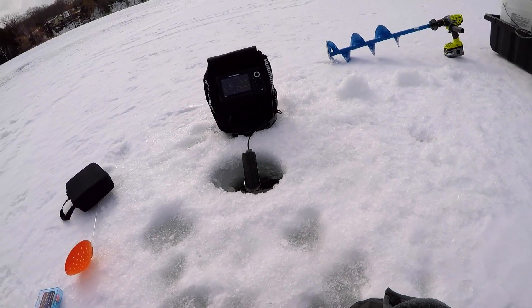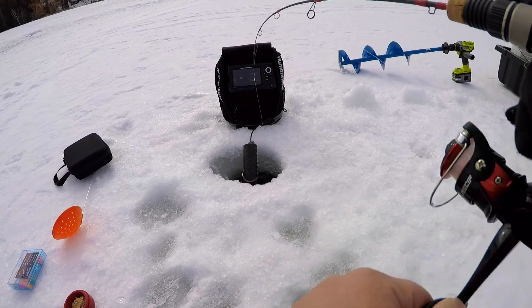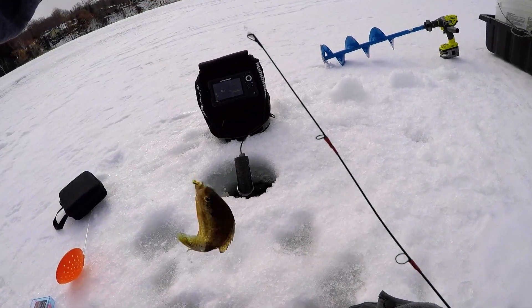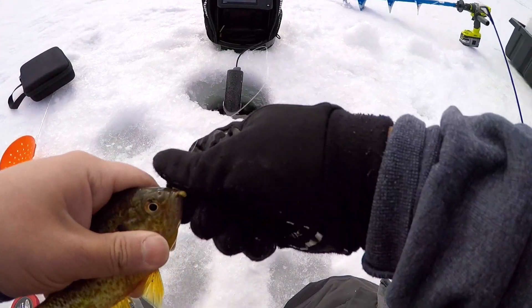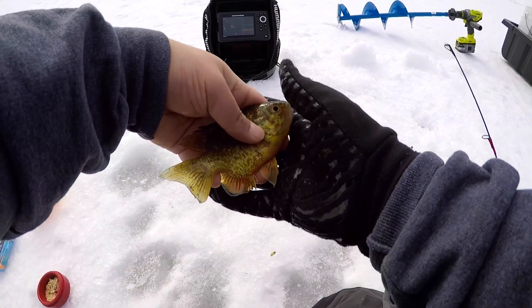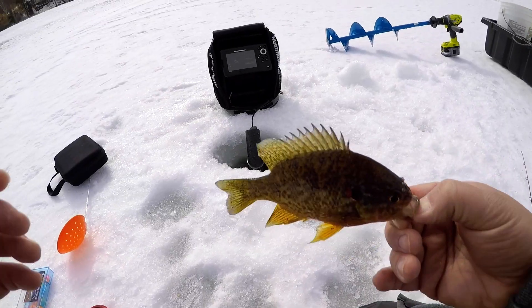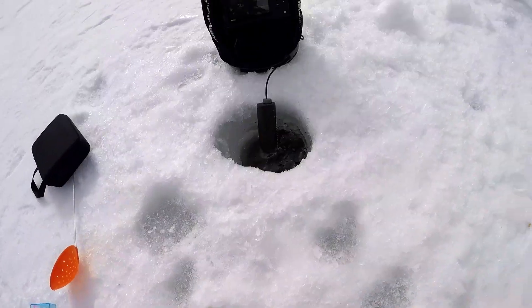Oh, let's go! Look at that guys — this is a nice-sized little gill right here. Check that out, beautiful! All right, we're gonna let this guy go.